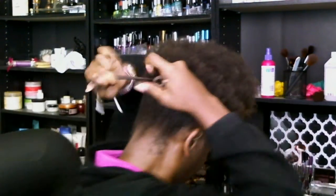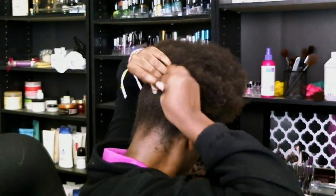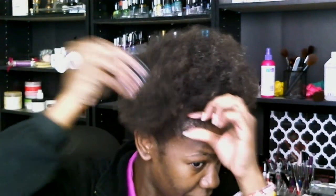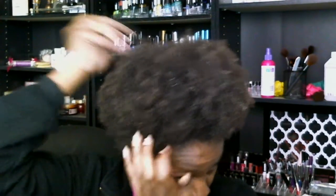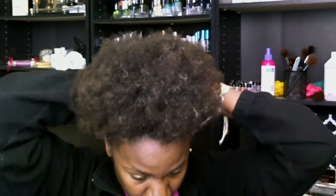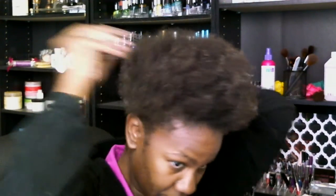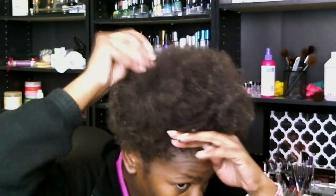Pull it tight. I put a bow in the back this time. Then I take my pick and I'm pretty much just pulling at the roots a little bit to round it out and to cover up my pantyhose in the back. So there you go — very easy.